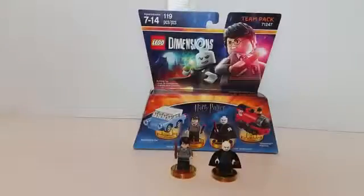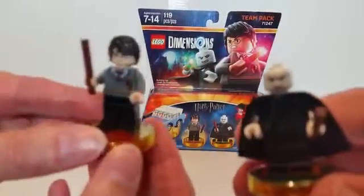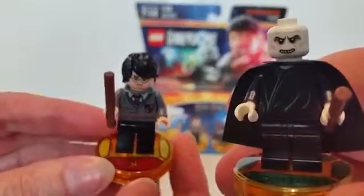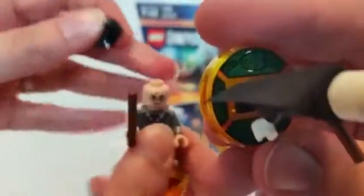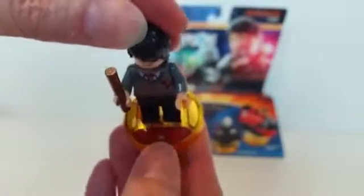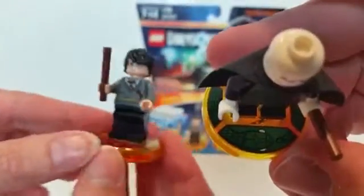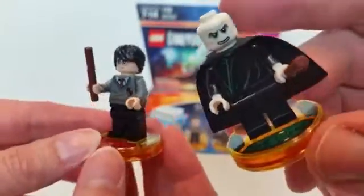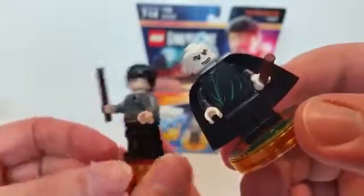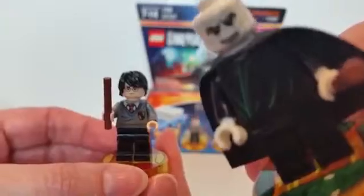We've put together the figures and these are really cool looking — really awesome. My favorite part is the base. Harry Potter has two faces, a happy face and an unhappy face. His base has a lightning bolt and the Gryffindor shield. Voldemort's base has Nagini going all the way around it. They both have wands, and Voldemort only has one expression — but no nose.